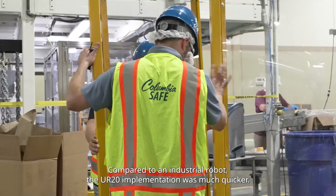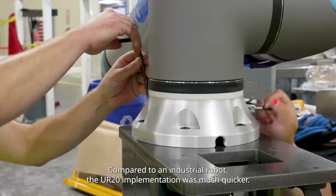Compared to an industrial robot, the UR20 implementation is much quicker.